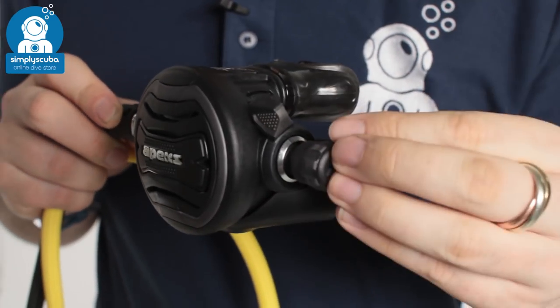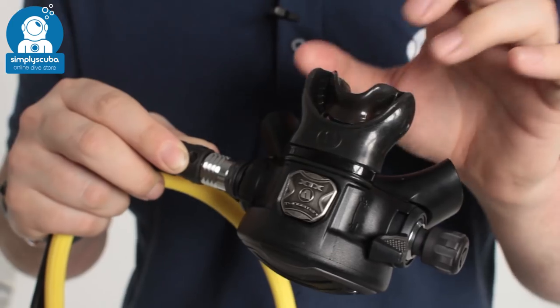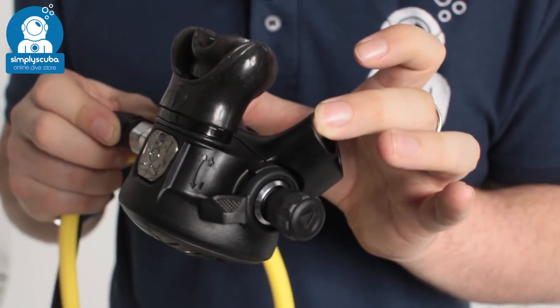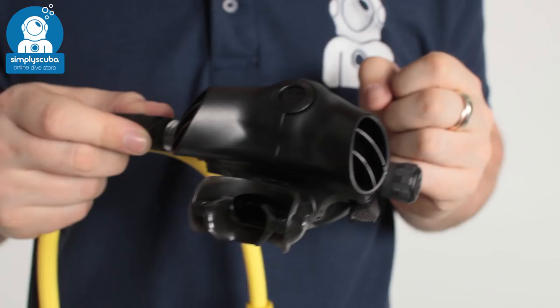You have adjustment of both the breathing resistance and Venturi control in there. They have their ComfoBike mouthpiece, so that's very small, compact, but very comfortable, and you can adjust the exhaust T as well. These exhaust T's are two parts — you can take that off and swap it for a different one that comes with it in the box.